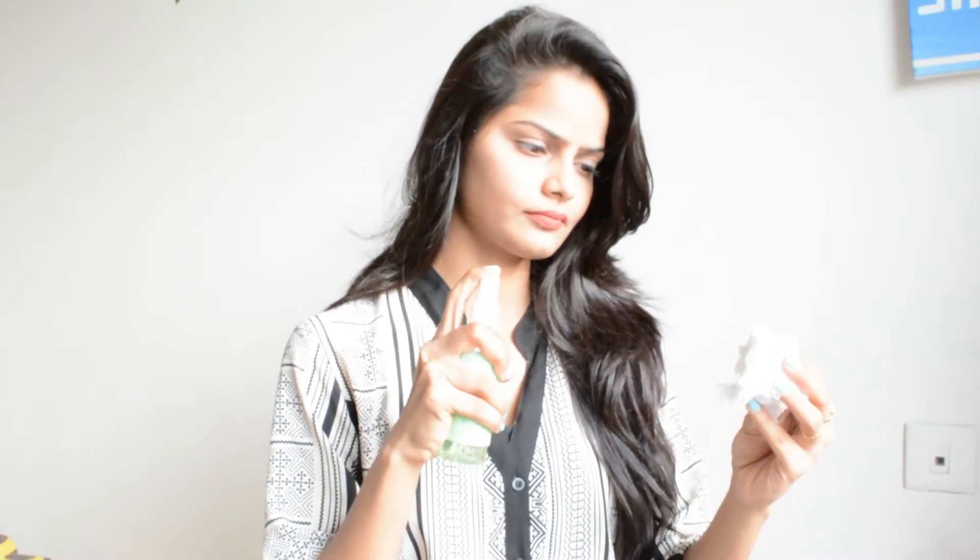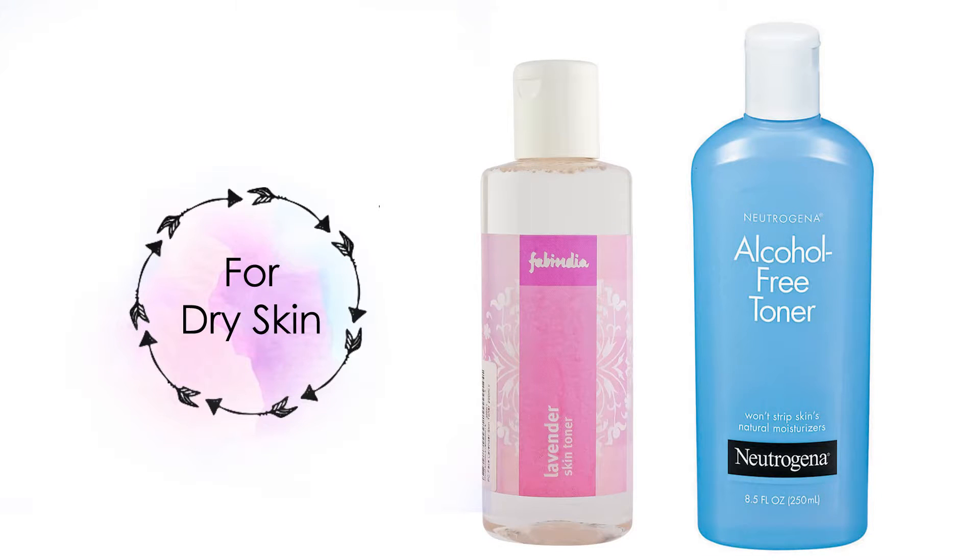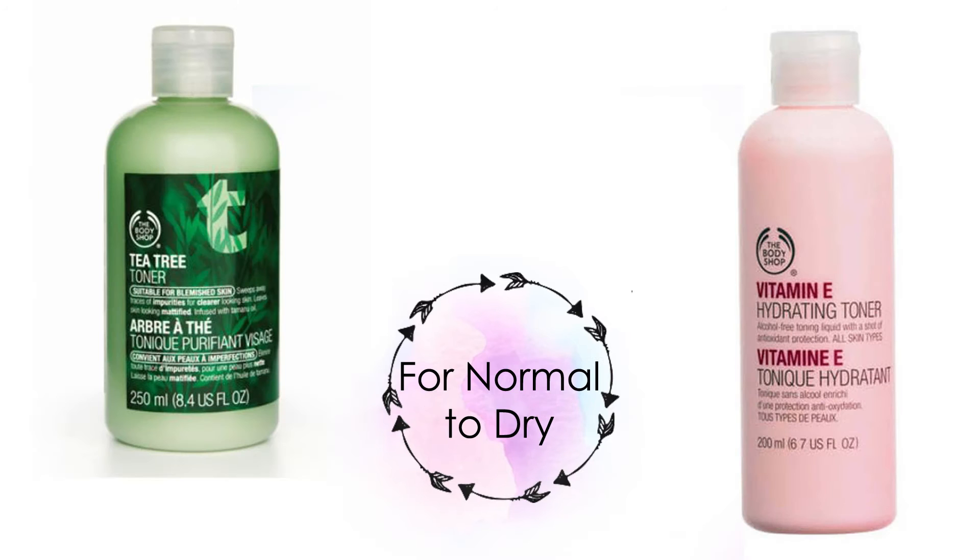Or you can spray it on a cotton ball, a cotton pad, or tissue paper, and then just dab it all over your face and neck. Here are some suggestions.